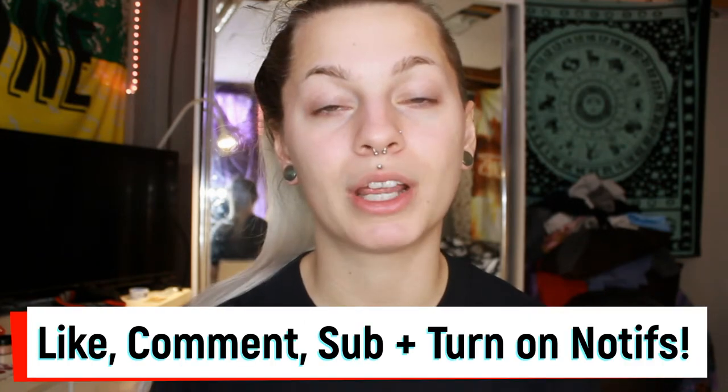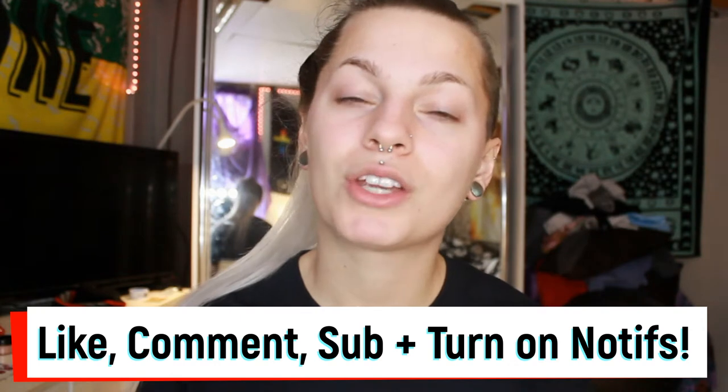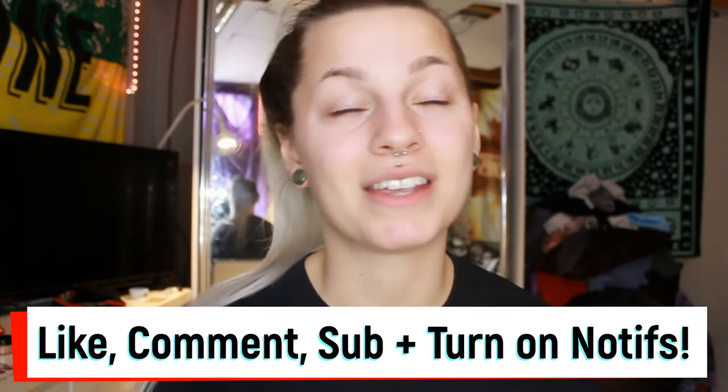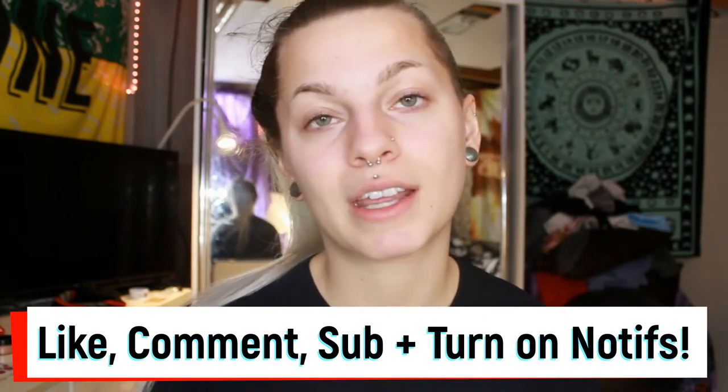But first, before I do that, make sure to like this video if you end up enjoying it. Comment whatever you want to comment. And also make sure to subscribe for more amazing content, and turn on that bell to know when I post. It's every Thursday, but just in case you forget, you might want to turn that on.